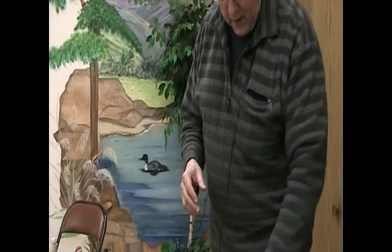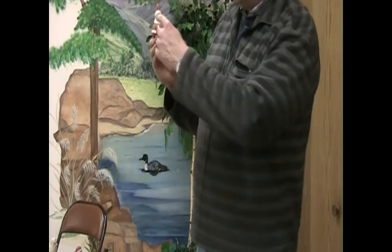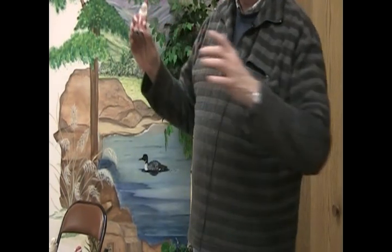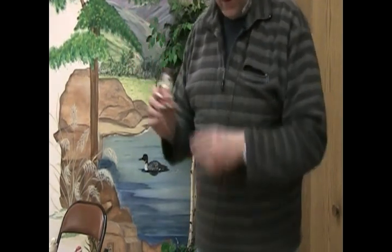I brought this — I originally started with a tombstone where a ghost was sticking out like he was coming out. I still had it cut out, and thought — well, let's make a Santa Claus out of it.